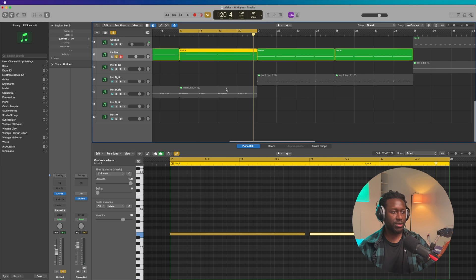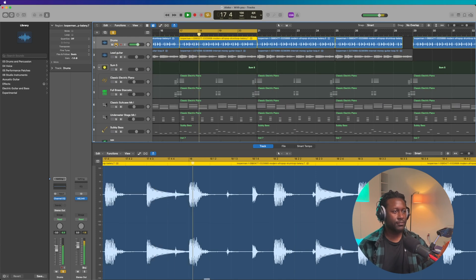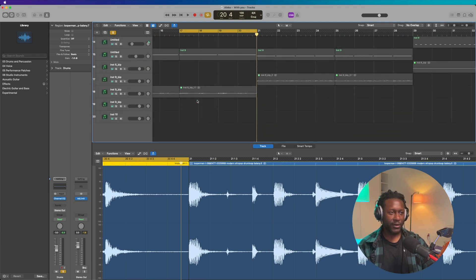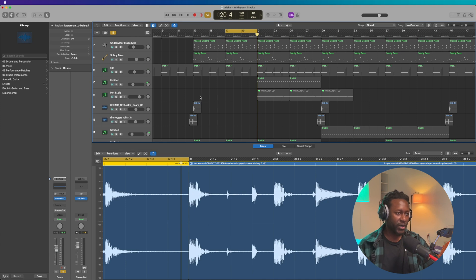That's pretty much the entire beat. The only thing left is the drums — y'all already know I went to Looperman and found a loop because I was too lazy to program my own drums. The loop sounds like this on its own. Awesome. Now I'm pretty much ready to play everything together, so let's zoom out. The other stuff is just incidental sounds, nothing extraordinary, so I'm not even gonna bother with that — you can download the project and see everything from there.